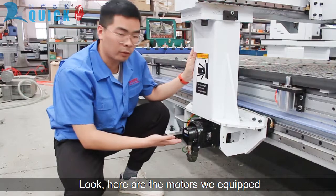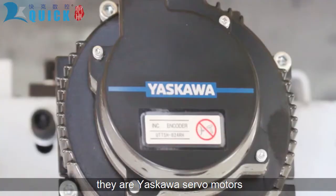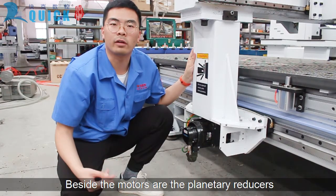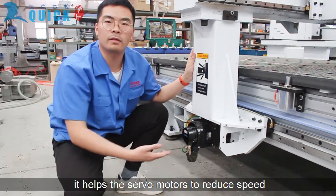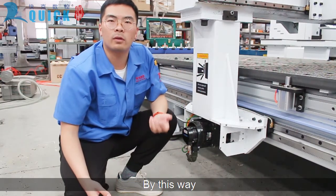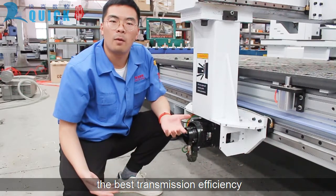Here are the motors we equipped on this machine — these are servo motors, a great Japanese brand in the motor industry. Beside the motors are the planetary reducers; they help the servo motor reduce speed while increasing output torque. This way, motors can obtain the best transmission efficiency.